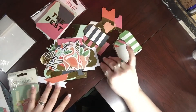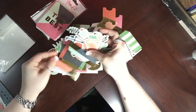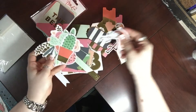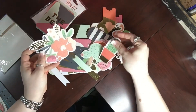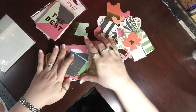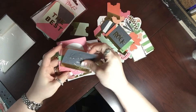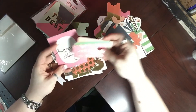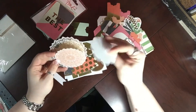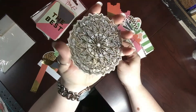All of this — three project life card sets and three ephemera packs — was $7.99 with $3.99 shipping, so about $10 to $11 total. If you know about project life cards, the actual Project Life brand cards are about $15 just for the cards alone, so this is a really good deal.